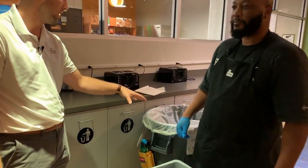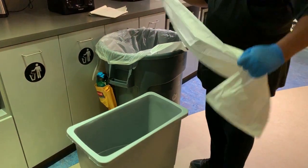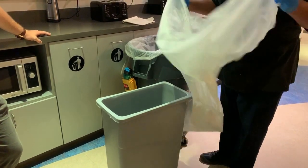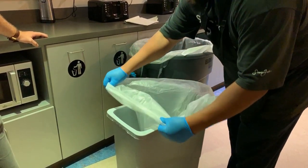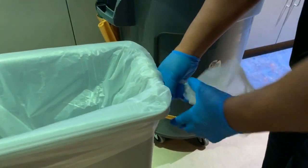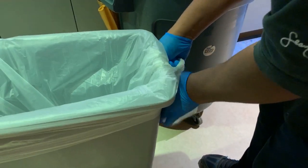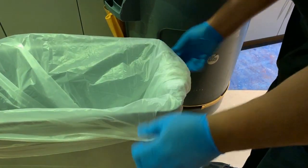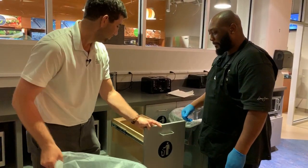All right, we've got the trash out and in the brute barrel — what's next? The next thing we do: we take a new trash bag, open it up, make sure it's fully open, put it in the trash can, make sure it's secure on both sides, and tie it tight around the rims so the trash doesn't seep out. Keeping those edges tight is going to keep liquid from pulling the bag down into the trash can. Tuck it in — just like you would a bed at home.